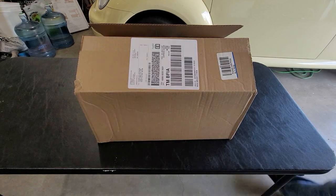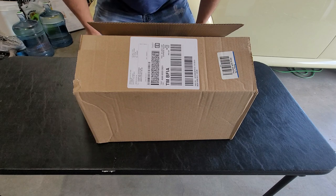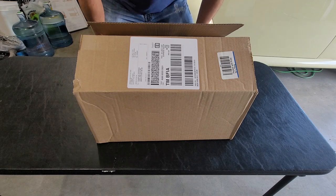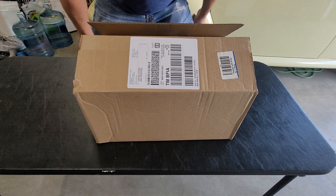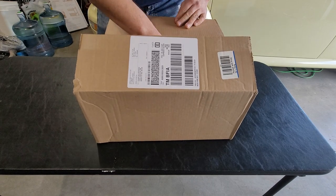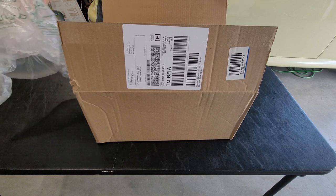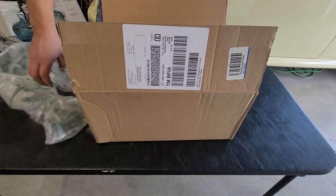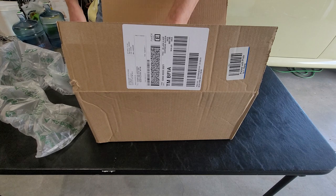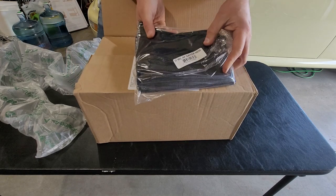Hey, what's going on. Obviously if you read it you saw what the title is, but I'll tell you again — maybe you can't read, like me. Just kidding. This is an unboxing from sportsmansguide.com, so let's take a look at what we have here.